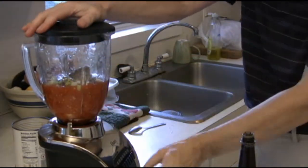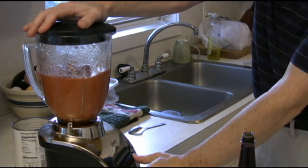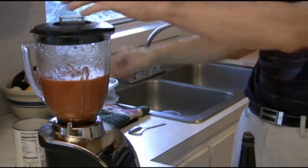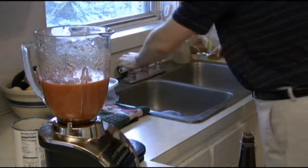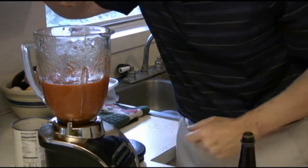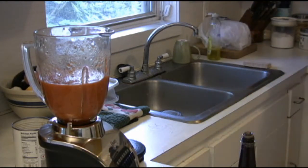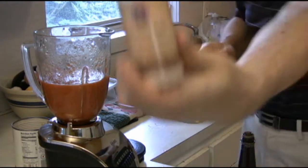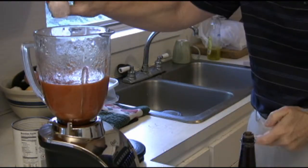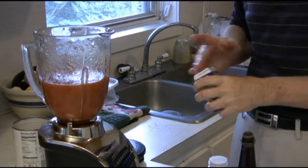Drum roll please — this is a very complicated procedure! And now for the moment we've all been waiting for. Really nice. I'm going to add in a layer of salt and just a little shot of pepper.